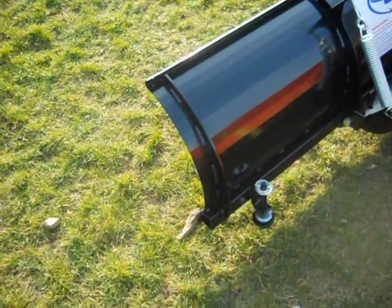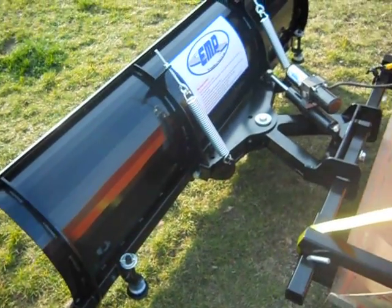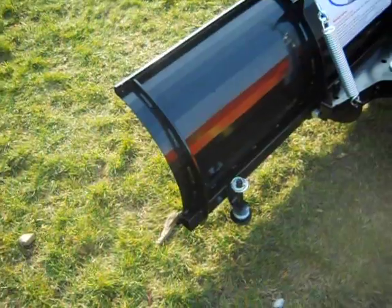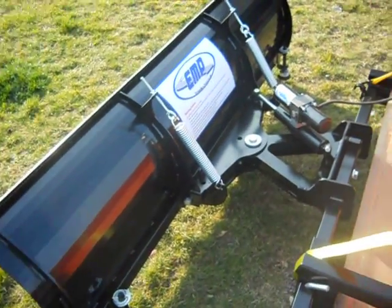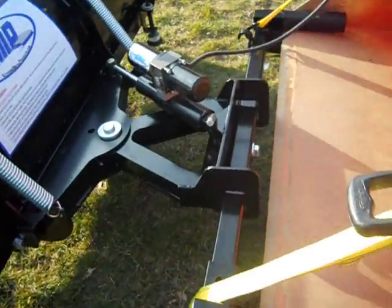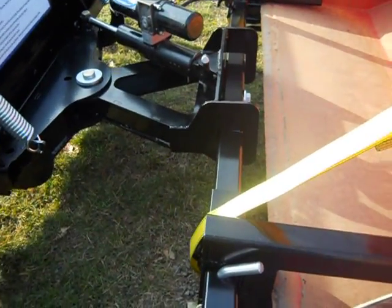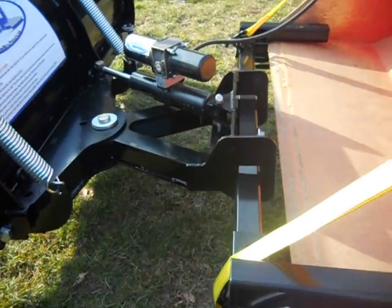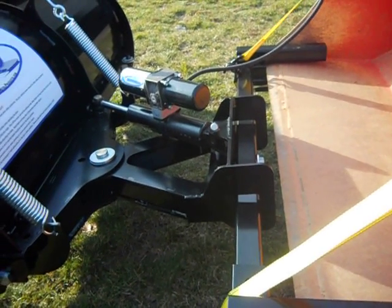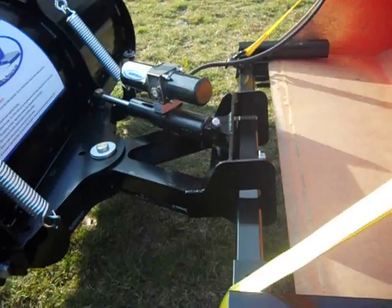As you can see here, it's all quarter inch and three-eighths construction. The blade itself is 14 gauge. A couple unique things: it tilts five degrees up and down for unlevel ground. Very easy to drive over, and the plow will stay and follow the contour of the ground.